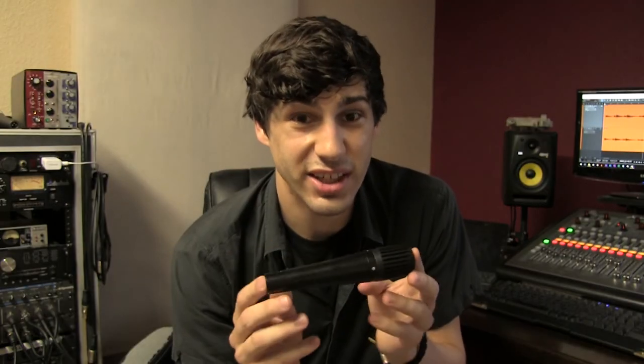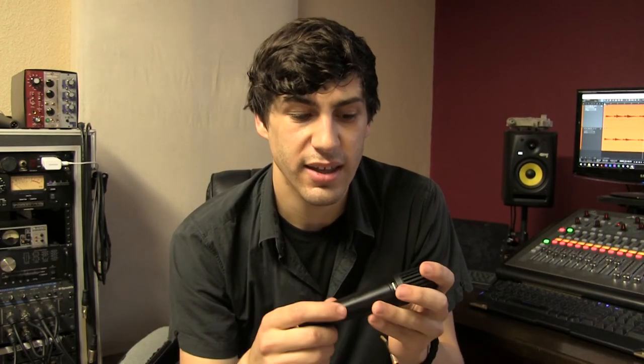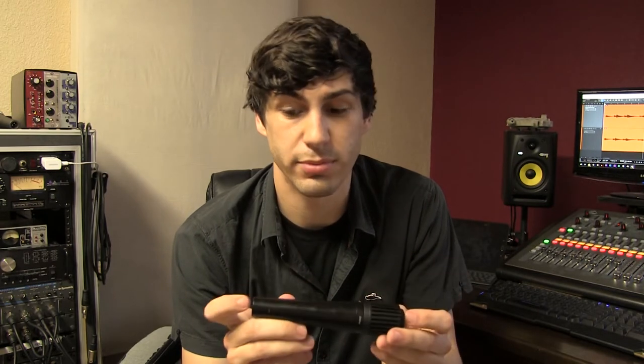I would definitely suggest this to anybody trying to start out and get into the audio world. Maybe you don't know if you're going to like it or not, and you don't want to drop a whole bunch of money on something. This is definitely a good beginner's instrument mic. You can put it on guitar cabinets, drums, use it as a snare mic, a tom mic — you can even sing into it. It's basically a 57, just not as clear.